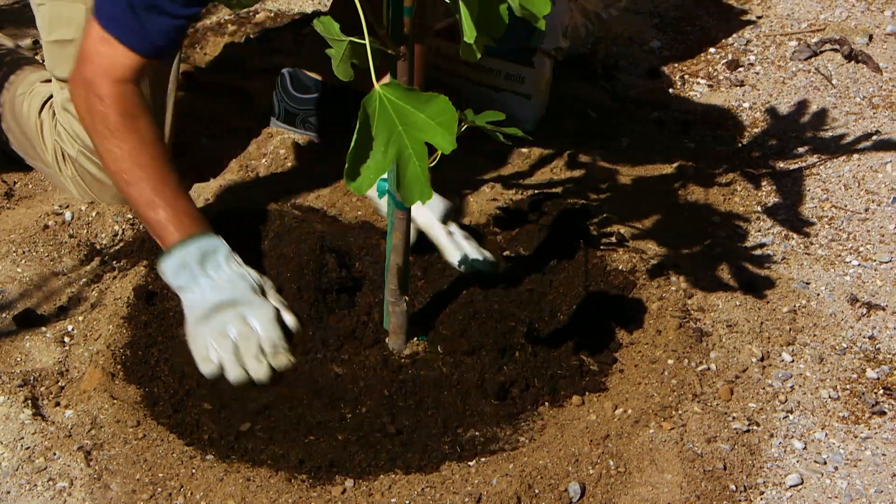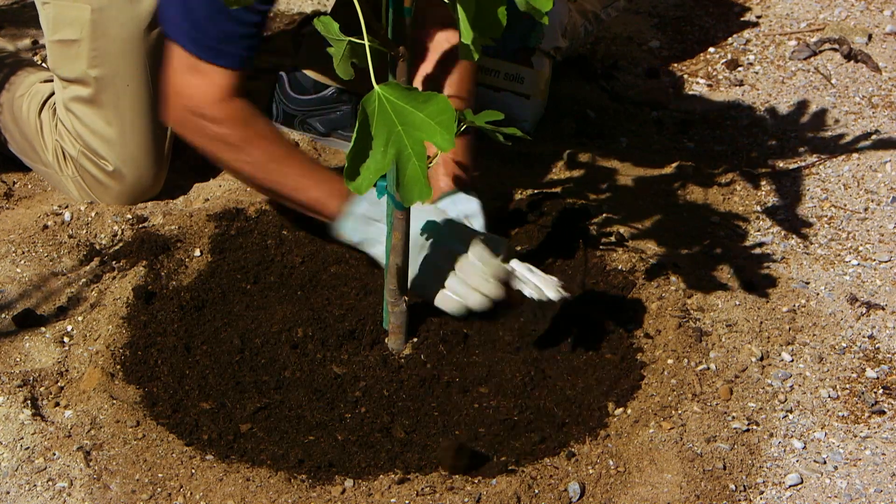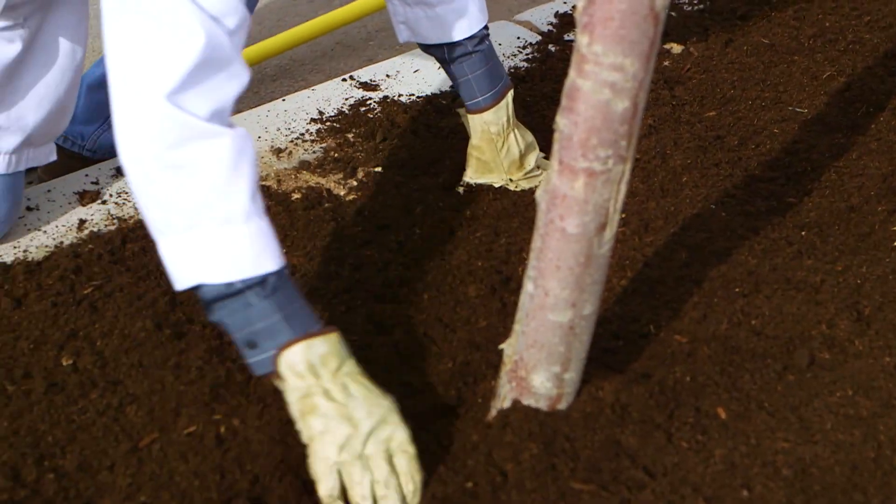Another tip is to apply a good layer of organic mulch around all of your plants to keep the soil surface from drying out so quickly. Water early in the morning so that the plants will have that water to use all during the hot day.